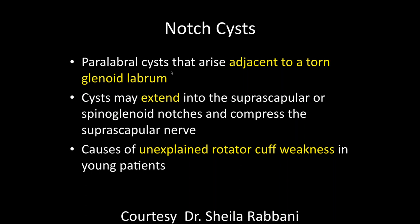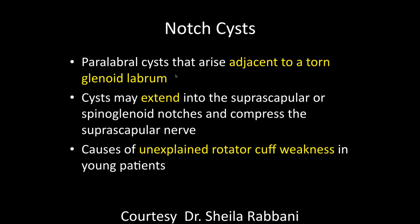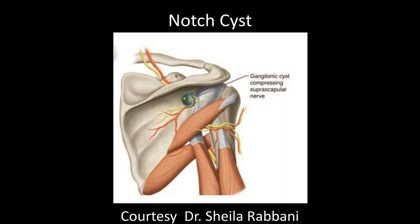Paralabral cysts are the most common cause I've seen, extending into these areas and producing weakness. It's not uncommon in high-level athletes, especially baseball players, to see focal atrophy of one of these muscles with others quite hypertrophied, without evidence of a cyst or abnormality in these notches. This could be from a traumatic injury to the nerve or from paralabral cysts that existed in the past and have since resolved. They can be in either notch. A typical cyst lower down in the spinal glenoid notch could affect the infraspinatus muscle.